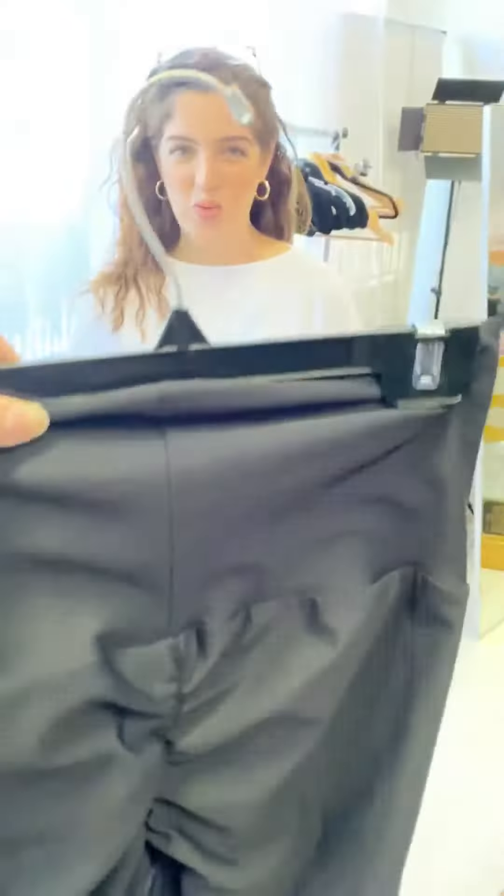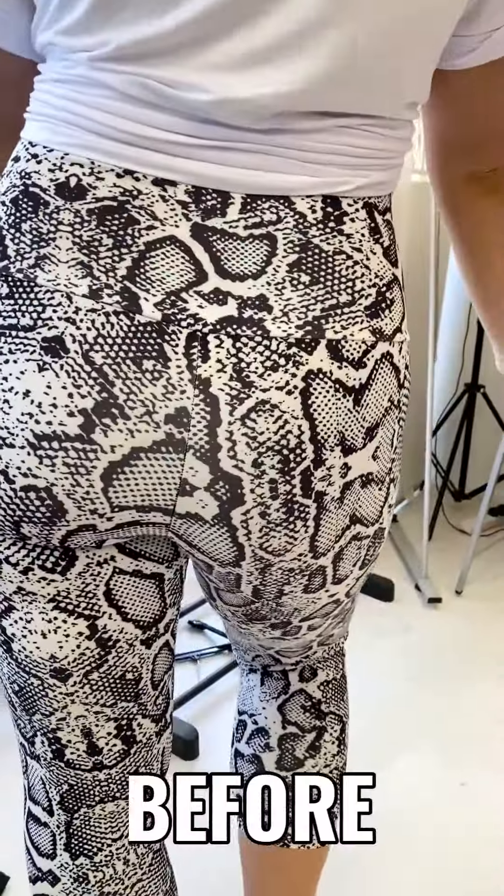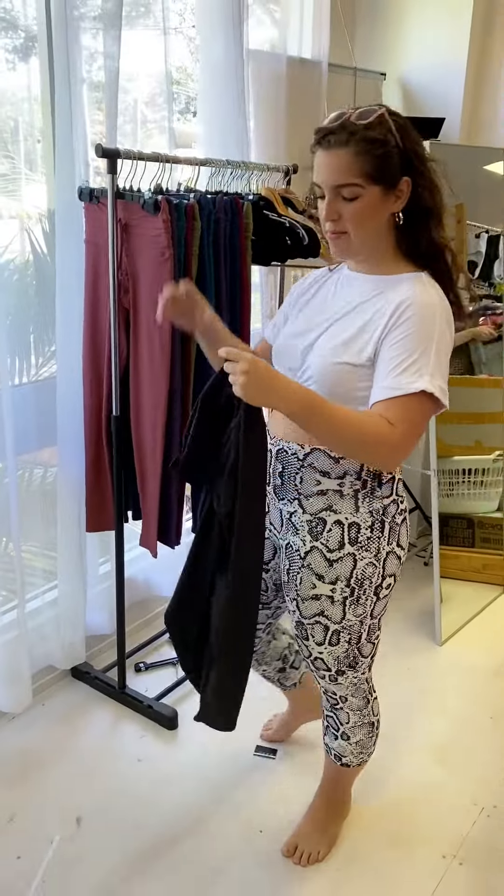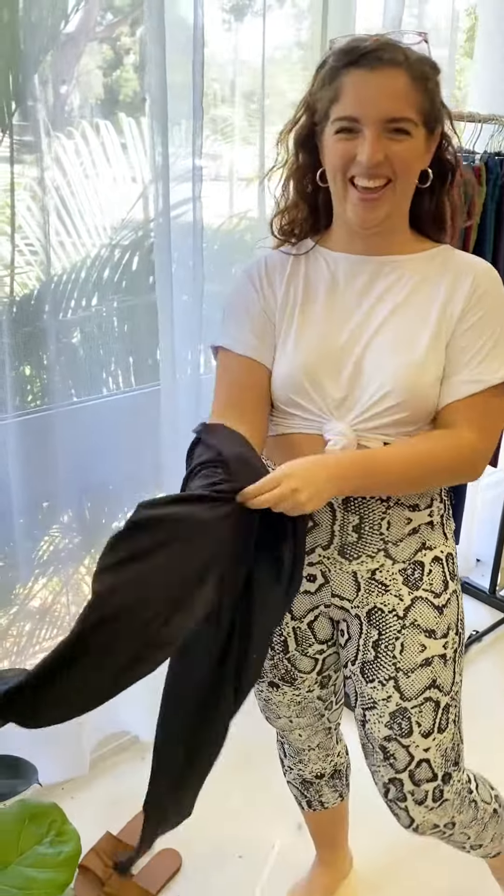Booty scrunch! Wow! You've never really been a booty scrunch girl — first time you've really put on, eh? Yeah, I'm not really super into it, but I also haven't really tried it, so... let's give it a go! Alright, show me your butt!